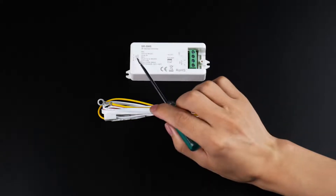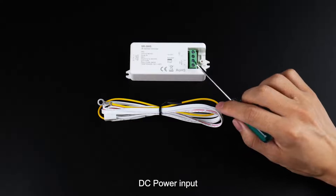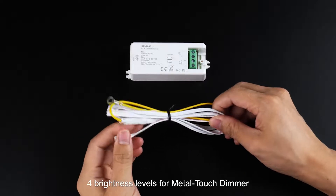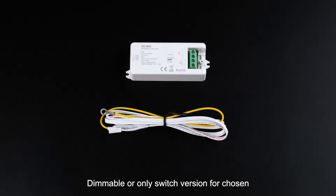Metal touch sensor dimmer. Sensor signal input, one channel output, DC power input. High stable and reliable sensor head. Sensor line is one meter. Four brightness levels for metal touch dimmer. Dimmable or only switch version for chosen.